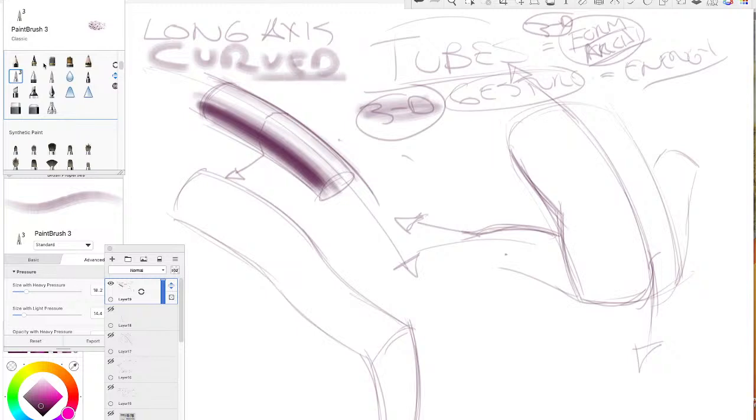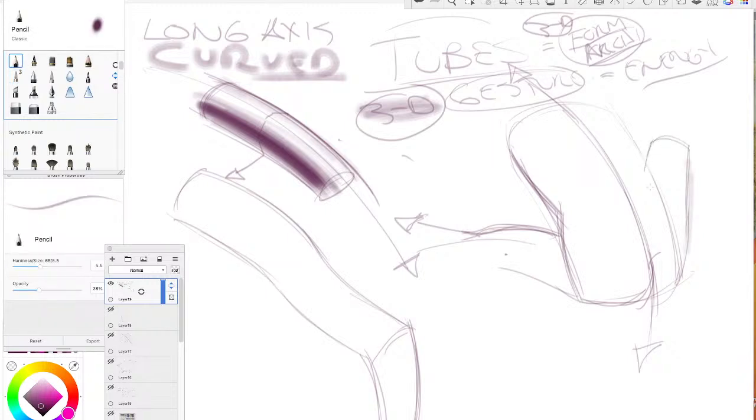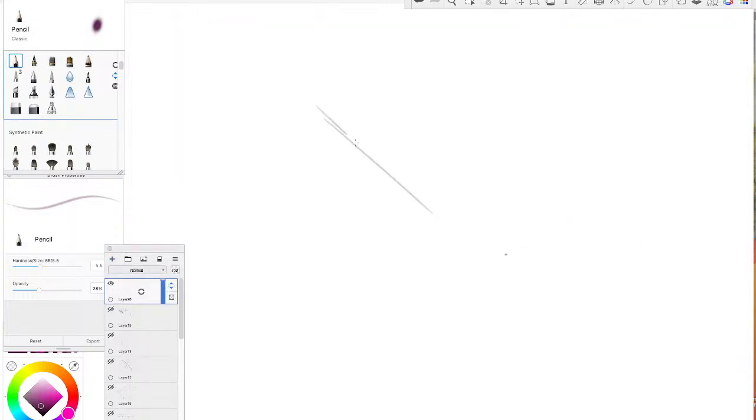Sometimes they won't be curved — you might get a stiff, straight body part. The front of the arm or certain angles of the thigh can get very stiff and straight, like a guard at attention at a shopping mall or a castle in Europe. But if you feel like you need more life in your drawings or paintings, you need more long-axis curves.